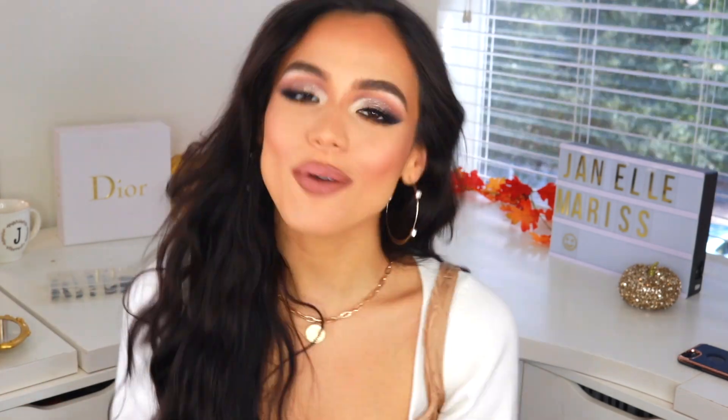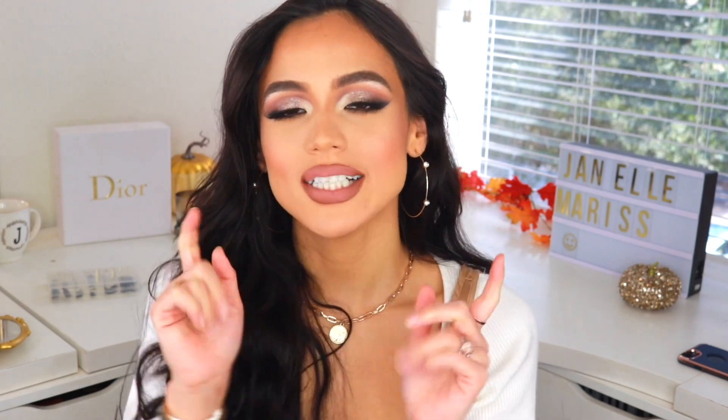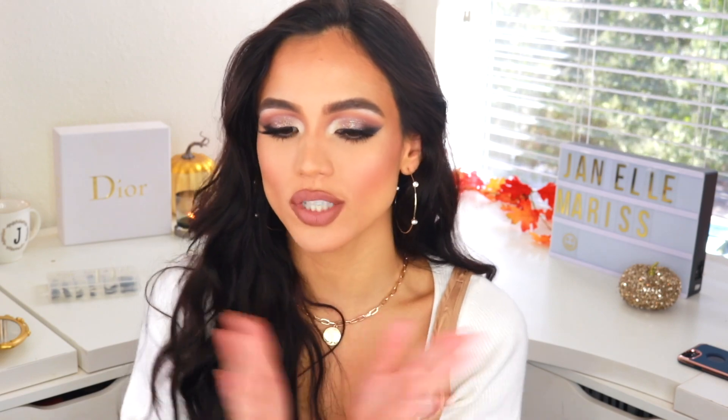Alright you guys, here you have it — this is the completed look! A little bit extra, but definitely super glamorous. It's perfect for a fall night out or going into winter holiday parties. I really hope you enjoyed this video — if you did, please give it a thumbs up, hit that subscribe button, and the notification bell so you can be notified when I upload. Thank you guys so much for watching and I'll see you guys next time — bye, love you!